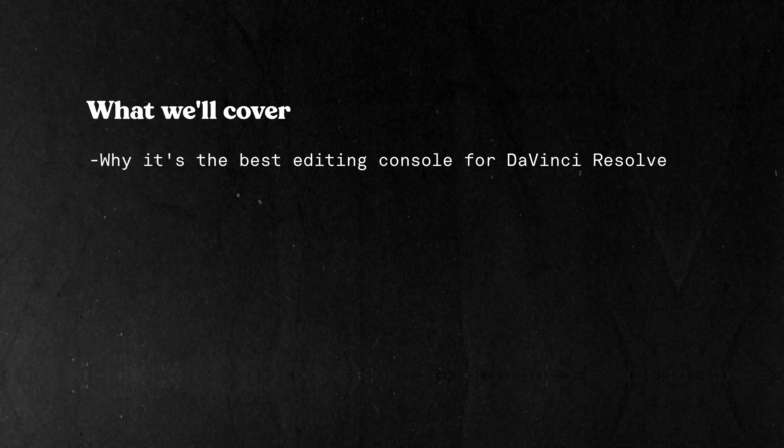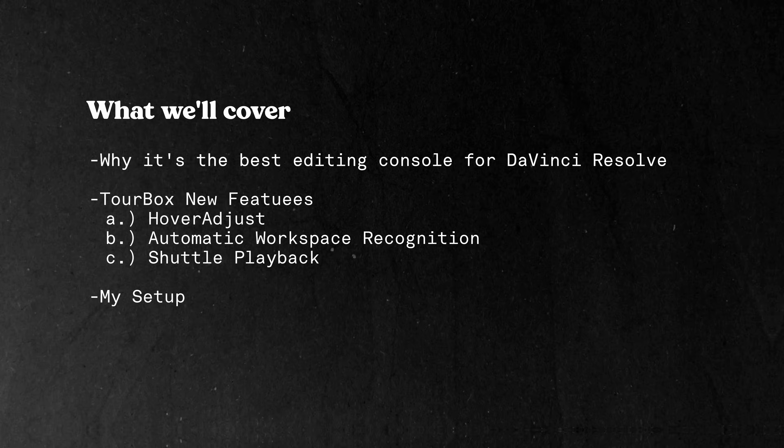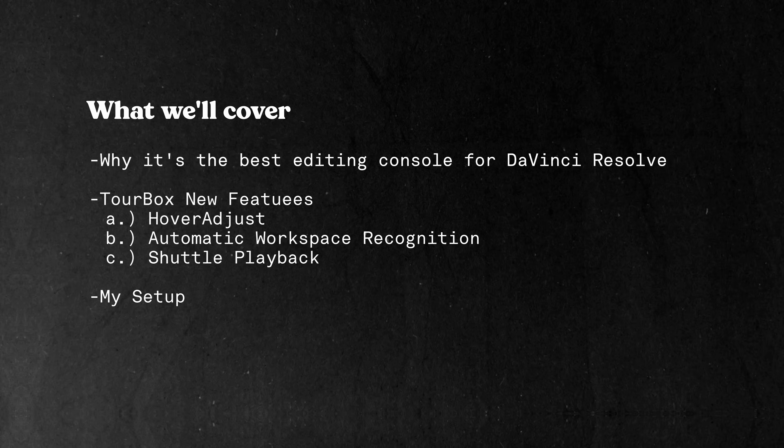In this video we'll cover why this is the best editing console for DaVinci Resolve, three new features, and how I set it up to turbocharge my editing workflow.